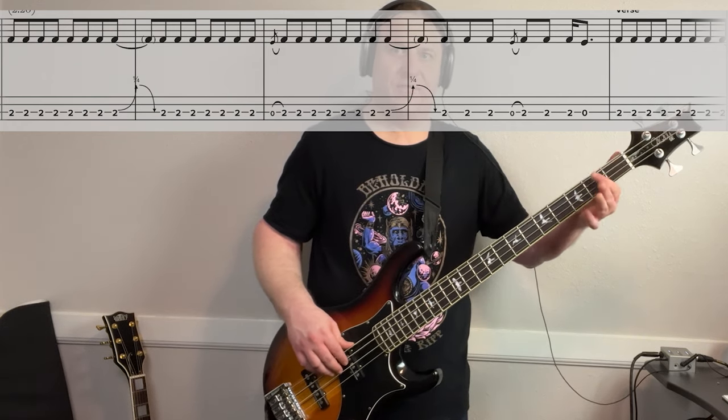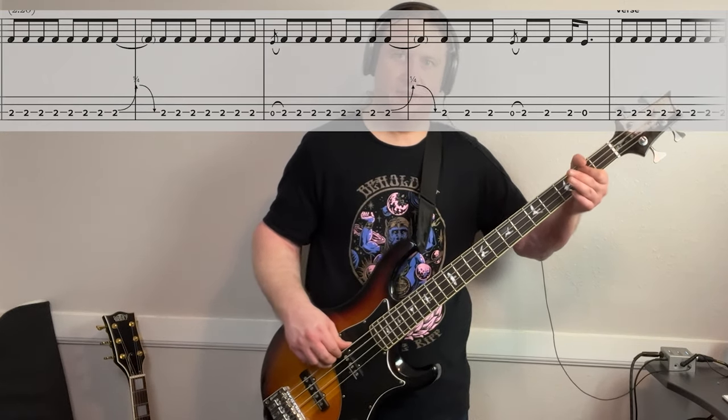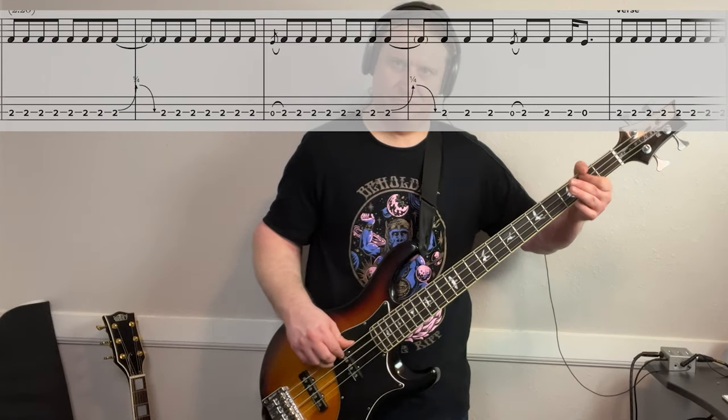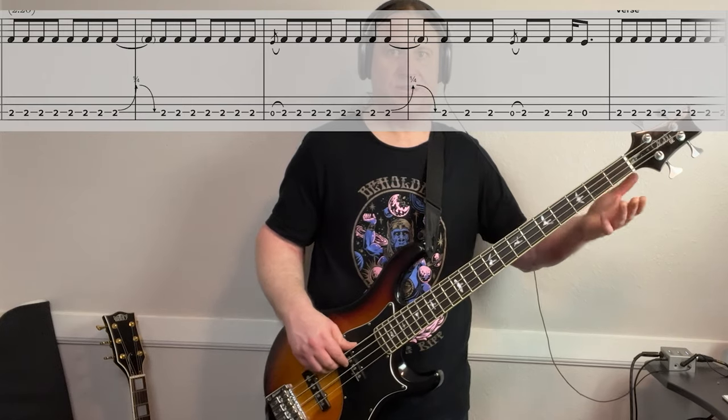Every once in a while at the last beat of a measure, we're going to be doing a bend — just a slight, kind of a warbly bend here. It's all about setting the tone, setting the vibe for the song.